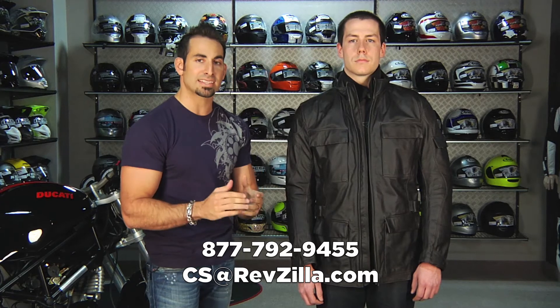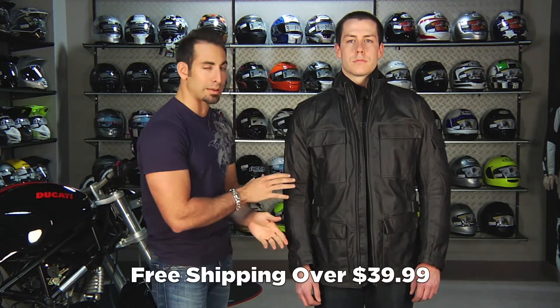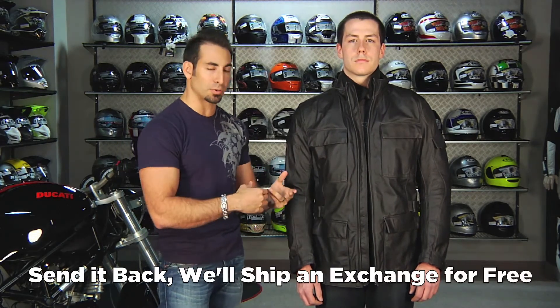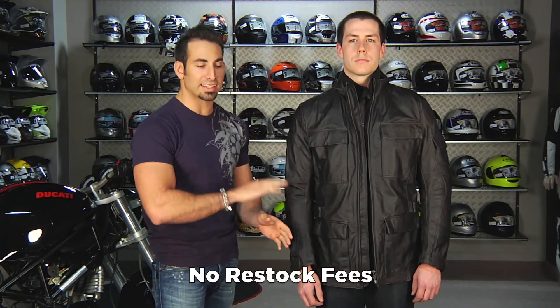If you have any questions about the Superfly, shoot us a line — see us at RevZilla.com or 877-792-9455. As always, orders over $39 ship free. If you get the wrong size, send it back and we'll exchange it for free. You can earn TeamZilla Cash through our loyalty program and apply it to your next order. And with everything on RevZilla.com, including sale and closeout items, there's never a restock fee — send it back in new condition with tags and we'll give you 100% back to your credit card. There's no danger in getting something you don't like from us.